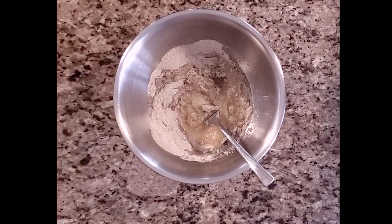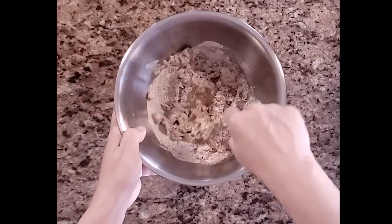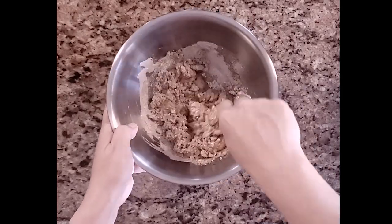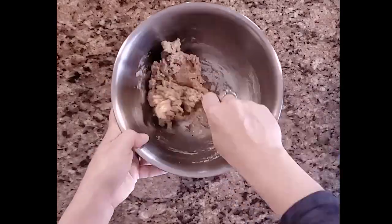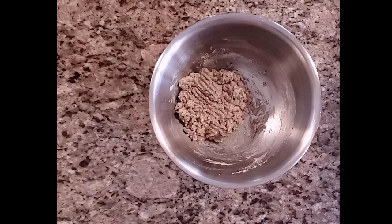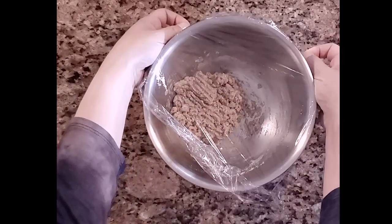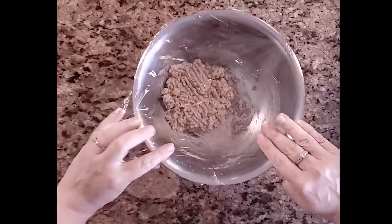I'm using Manischewitz matzo ball mix because that's the one my grandmother always uses. I'm making it according to the package: one package of matzo ball mix, two eggs, and two tablespoons of vegetable oil — just mix that together. I'll link in the description if you want my recipe for homemade matzo balls. Once all the ingredients are incorporated, wrap the mixture with cling wrap and put it in the fridge for about 15 to 20 minutes. This is perfect timing to do while your Instant Pot is natural pressure releasing.